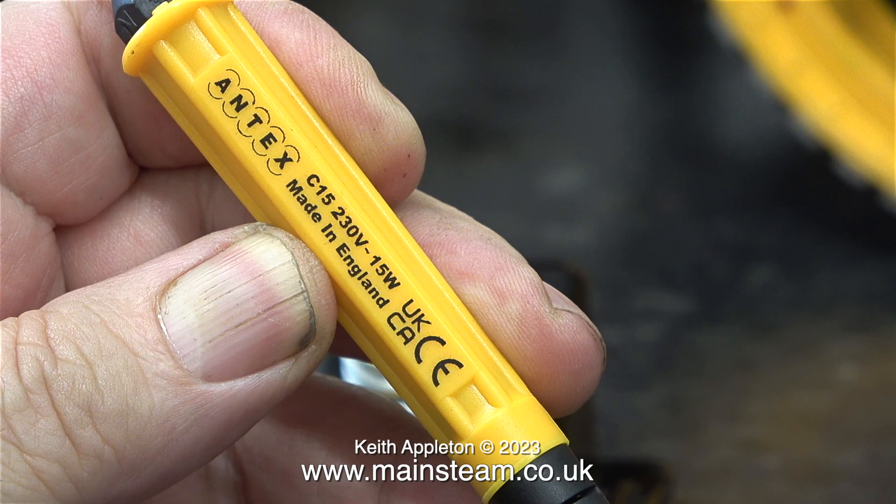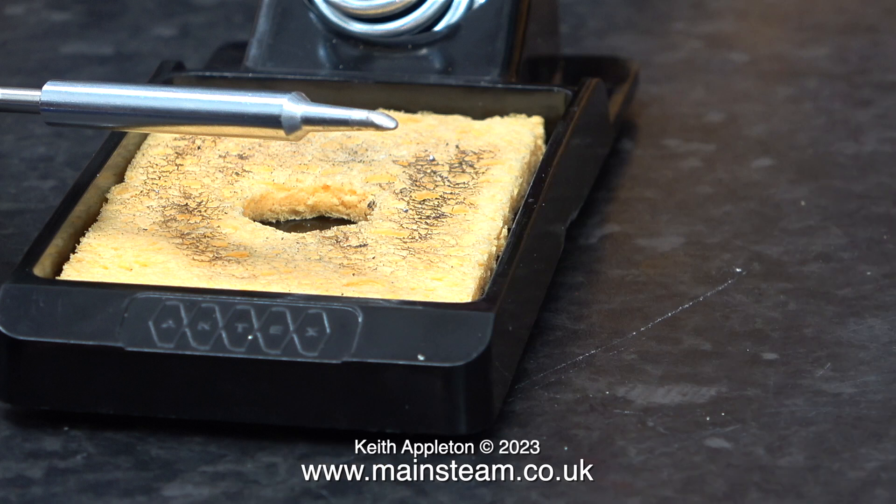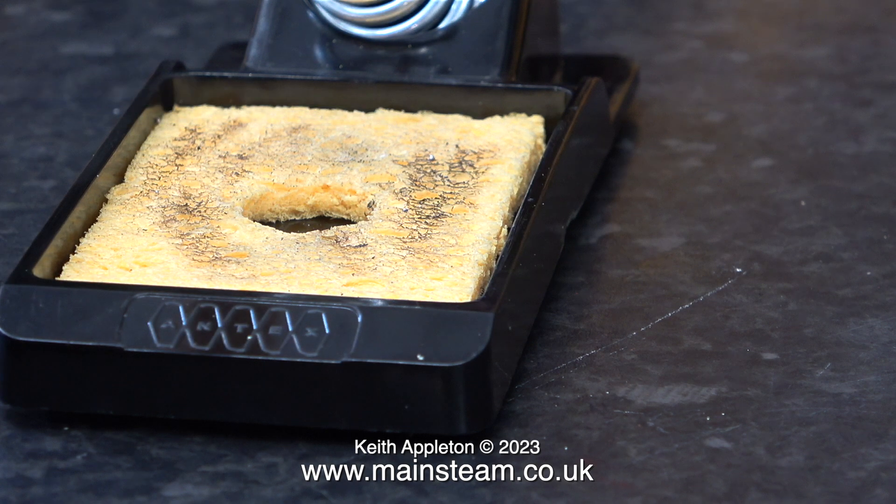Before concluding this first episode, it's time to test the 15 watt iron. I plugged it into the mains and waited until it got hot, then I tinned the bit and wiped it on the wet sponge in the holder. This iron is now ready for the job of soldering all of the LEDs onto the canopy. I'm not ready to do that just yet, because I have far too many jobs on the go — unfortunately none of which require the use of a soldering iron. That's it for now, stay safe, stay healthy, thanks for watching, and I hope you found it useful.